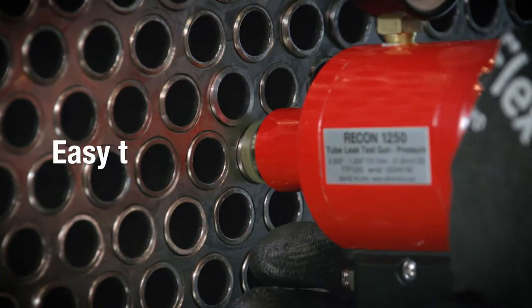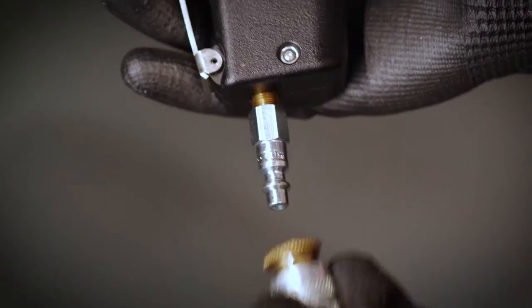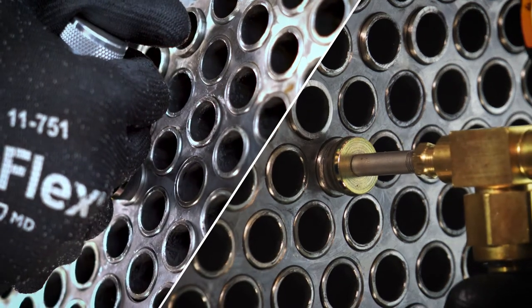Available in both pressure and vacuum styles, the test guns are simple for operators to use. Just connect the air supply, insert the seals into both ends of the tube, and pull the trigger.